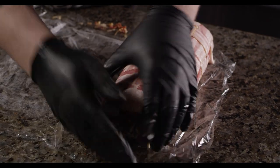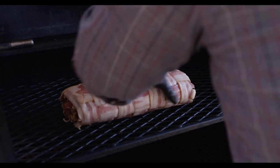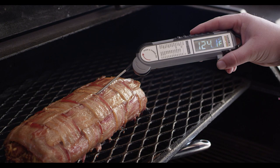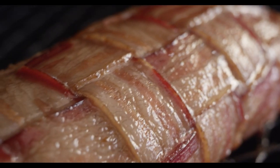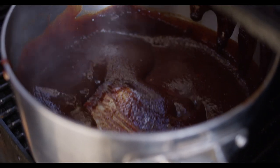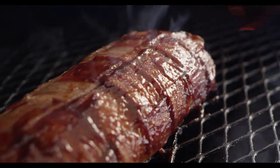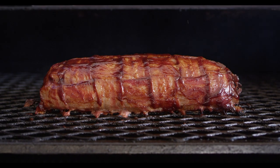That's it for assembly. Let's head out to the cooker. We're smoking our bacon explosion at 275 degrees Fahrenheit on a Yoder Smokers YS640 pellet cooker. We transfer it to the top rack, close the lid, and let it work its magic. You'll want to monitor the internal temperature either with a probe, or with an instant read thermometer like the Maverick PT100. When that internal temperature reaches 150 degrees Fahrenheit, it's time to brush the outside with more barbecue sauce. We'll continue cooking until the internal temperature reaches 160 degrees Fahrenheit, at which time you can pull it off the cooker.